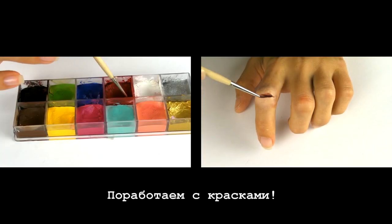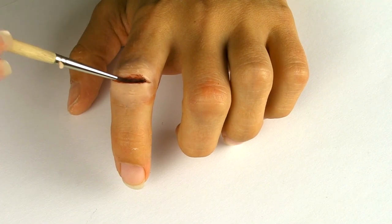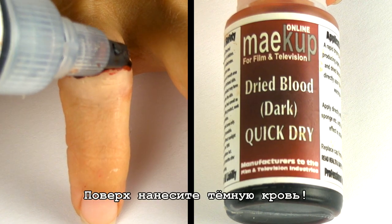Next, let's work with some paint. Use a combination of black and red colors to visually deepen up your wound. On top, apply some dark blood.